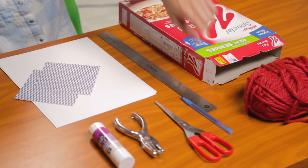Let's make my super sketch box. For this, you'll need one cereal box, a ruler, paper, decorative paper, a pen, scissors, a hole punch, glue, and yarn.